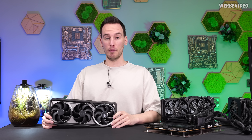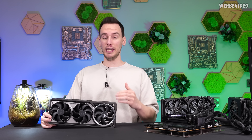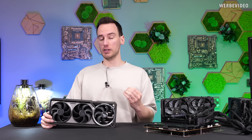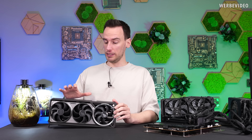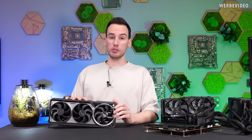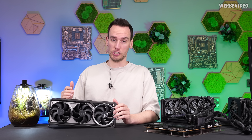Hi and welcome back to a new video. On my table I have the RTX 5090 Astral. Recently we tested the 5080 Astral and the conclusion was that the card was simply way too loud, especially for its price and also for its design. It had so much headroom in terms of thermals and we also manually adjusted the fan curve to make it a lot better than in stock condition.